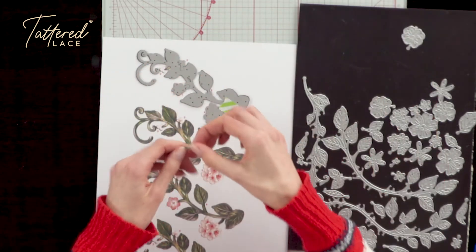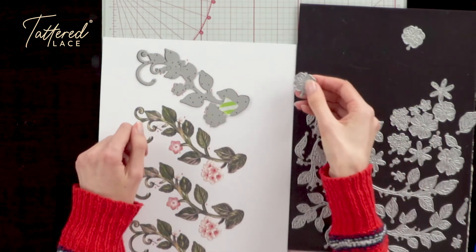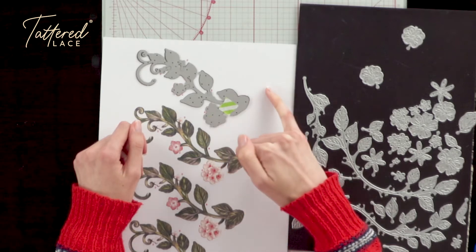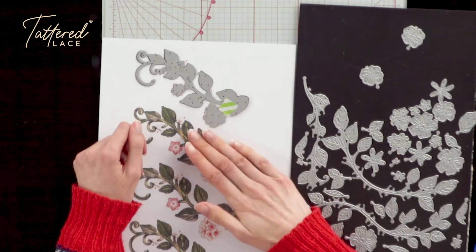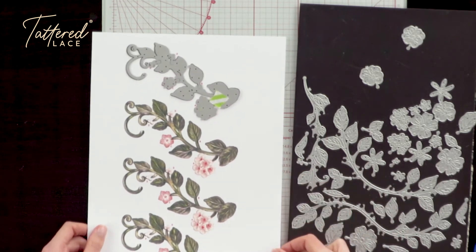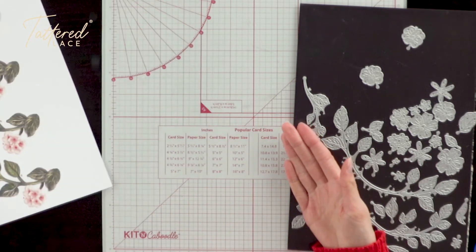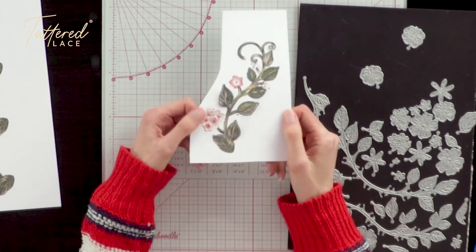Building up the design, you can see we started with individual fairly small dies and we've built up this whole composition. What you'd be doing next is adding your low tack tape all over that design so it's nice and secure, then running that through your die cutting machine — whether that be an electronic machine like your Pro Cut from Kit & Cavoodle, or a size-permitting hand crank machine. When that comes out of the other side of the machine and you've removed your dies, you get this.